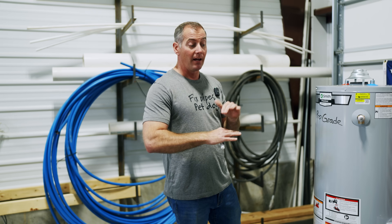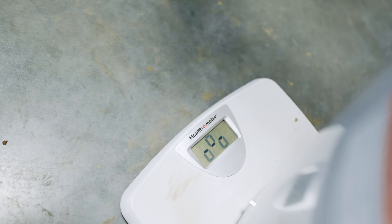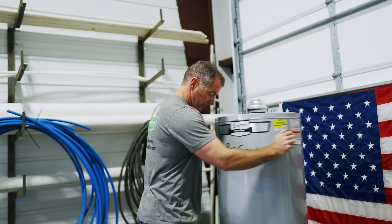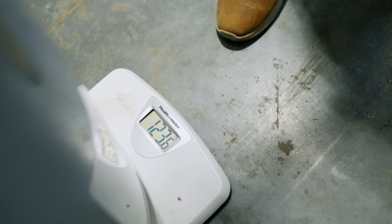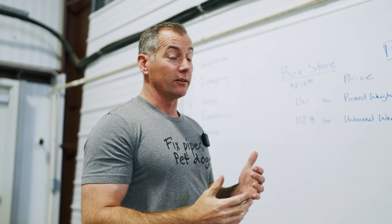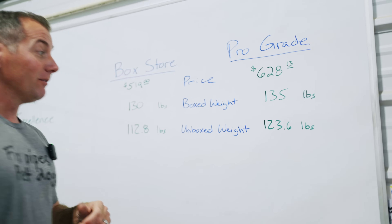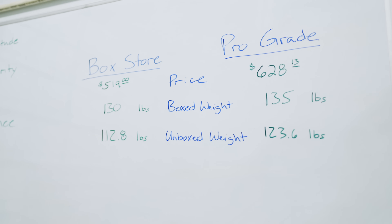Now we weigh them out of the box. The pro-grade unit is 112.8 pounds; the box store unit is 123.6 pounds — that's a 10.5-pound difference. Inside the packaging there was a 5-pound difference; out of the packaging it's 10.5 pounds.